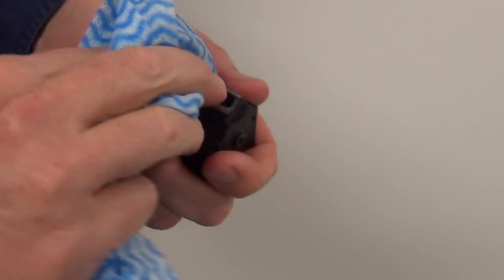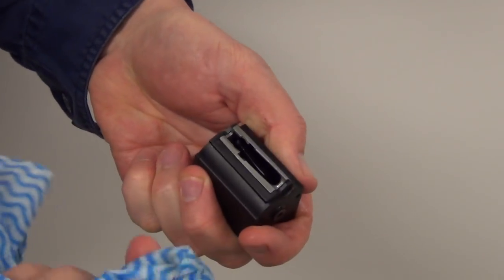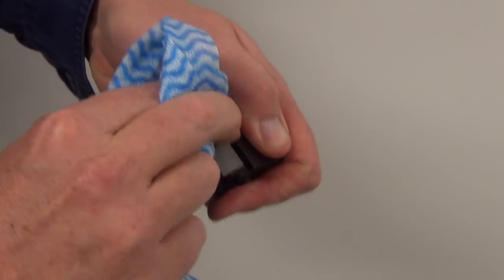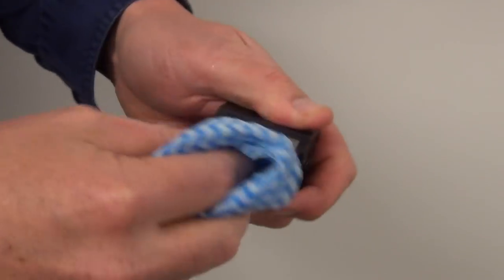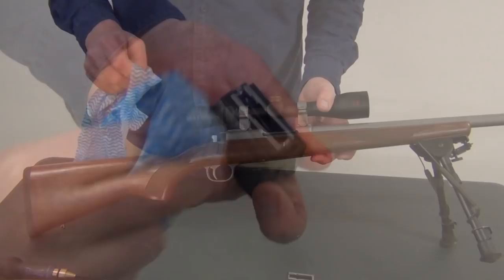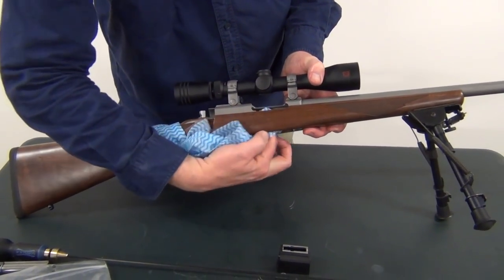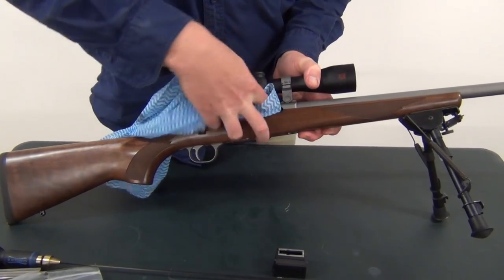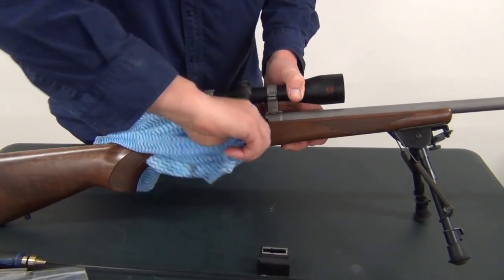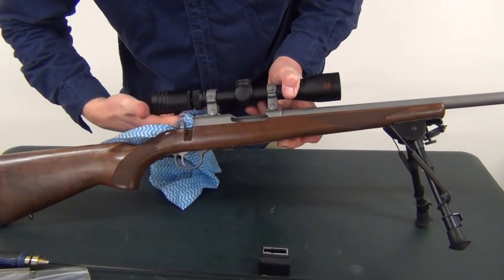Now the magazine — this one's pretty clean, it's not really dirty. But magazines are a big thing that you need to keep clean, especially for a semi-automatic firearm, because that's where you're going to get your real jams and problems if you neglect them. So what we do now is just the magazine well — I like to give that a good wipe, inside the receiver, and also where the bolt is inserted as well.